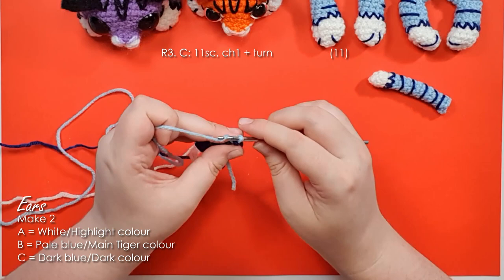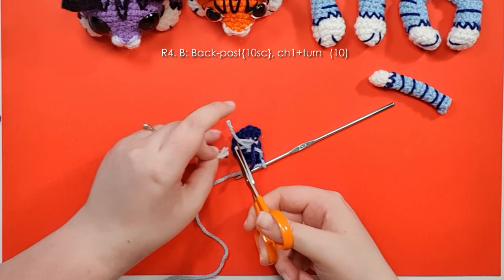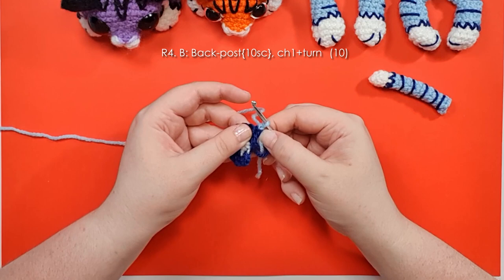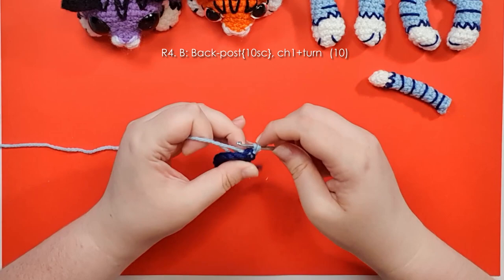For the next row we're going to work 10 back post single crochet. The reason it's 10 and not 11 is because working around that first post can be difficult and honestly doesn't add anything, so why up the difficulty. We've done front post in this pattern already; back post just means inserting your hook around the post from the back of the piece, back around to the back of the piece. The first one might be a little bit tough but after that they should get easier. Work 10 of those in total and that's going to give a nice rim to the ear.